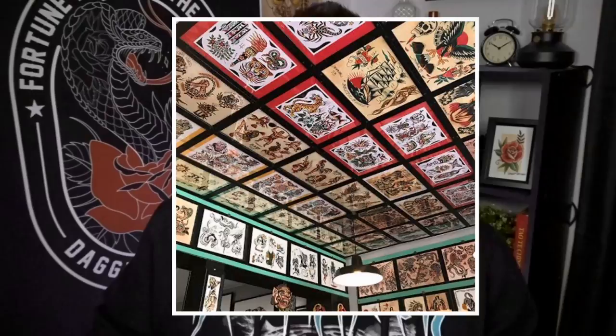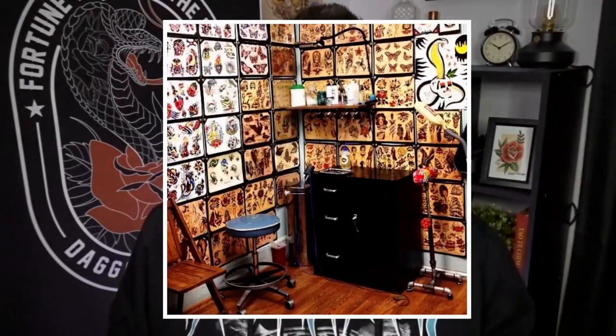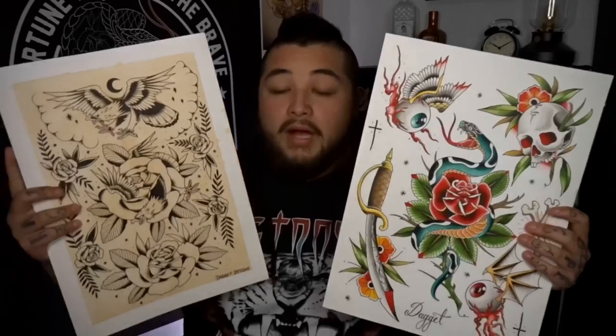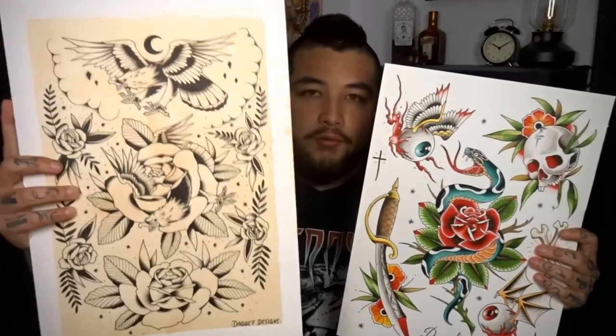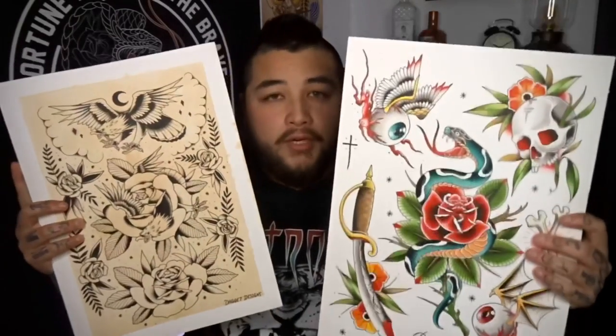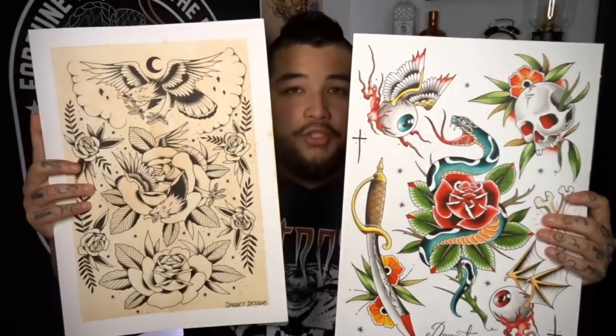For those of you who don't know what Tattoo Flash is or maybe you're a little bit confused about the term, Tattoo Flash is basically the artwork — the individual designs that you see on the walls at Tattoo Studios. They're usually all over the walls and they basically are hand-painted designs that are ready to be tattooed. I've got a couple of different examples of flash sheets that I've done here. This is a traditional style eagle and roses flash sheet and this is more of a neo-traditional style color flash sheet with all sorts of different designs on it. So this is what flash generally looks like but it can come in all sorts of different shapes, sizes and styles of art.